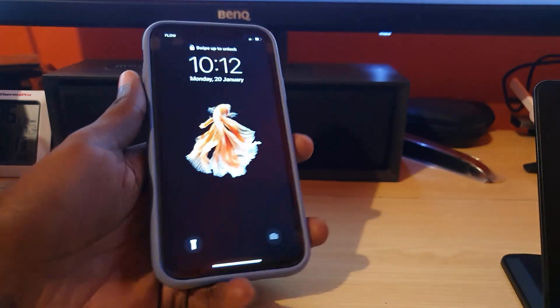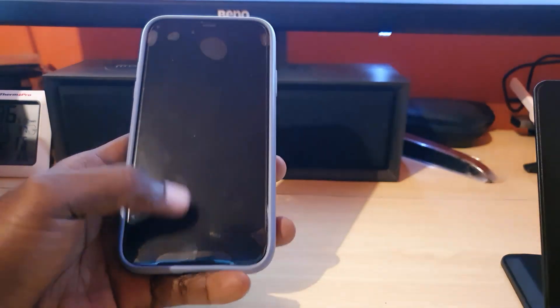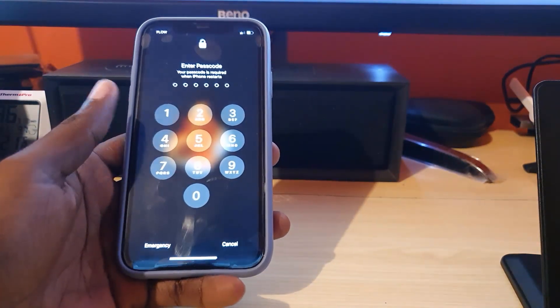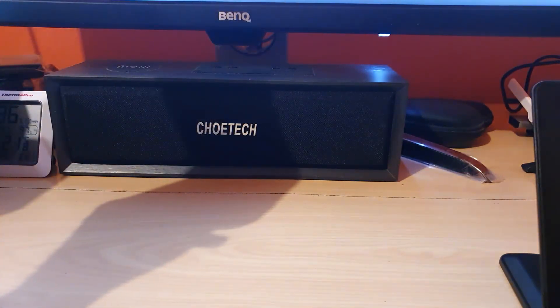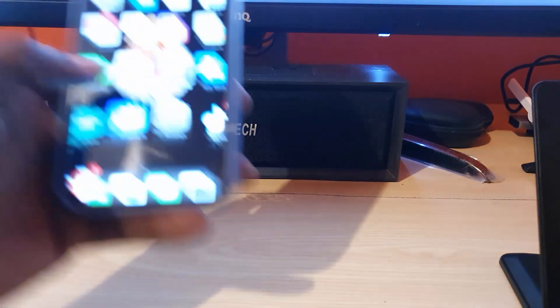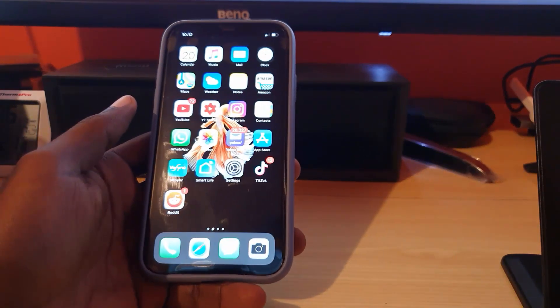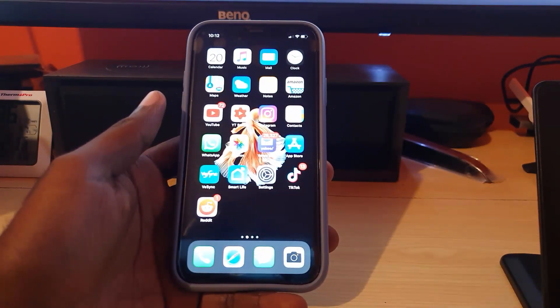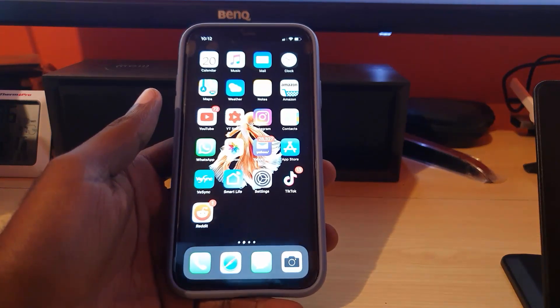And that's how to do a force restart. As you can see, my device is back up — if it was frozen, it would have been fixed by now. I'm going to unlock it, and it might ask for your passcode again since it was force restarted. The device is back up and functioning. That's how to do a force restart on any newer Apple device.